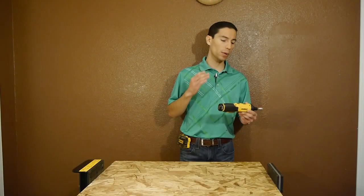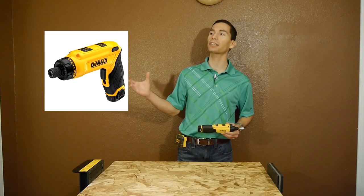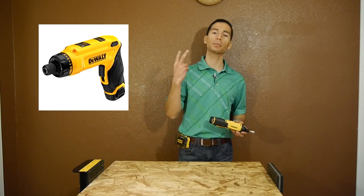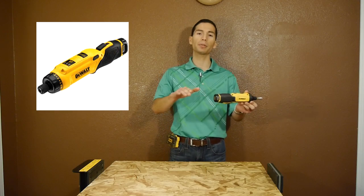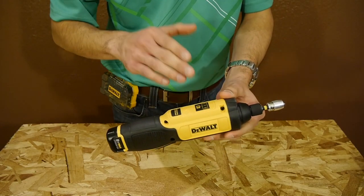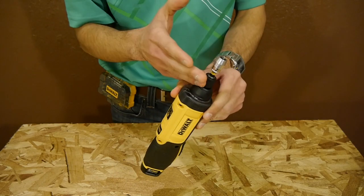I did find out why it's such a low price — it's not the full-featured original gyro, the DCF680, which has all the features you could ask for, such as a torque limiting clutch on the front and the ability to choose from two positions including the pistol grip and the straight inline position. This is the newer model, the DCF682, and both of those features are missing — it's only in the fixed inline position and is missing the torque limiting clutch.